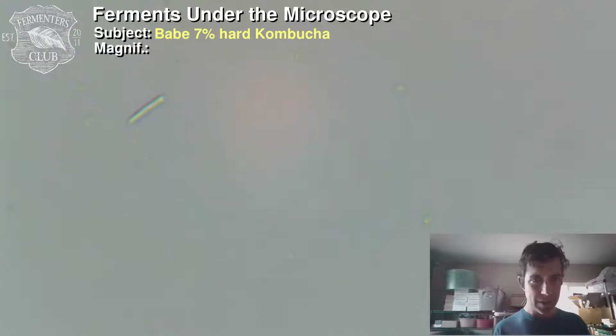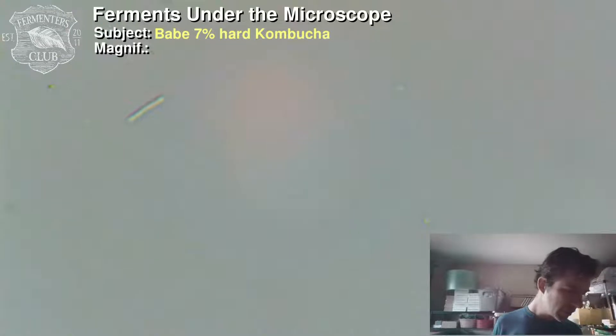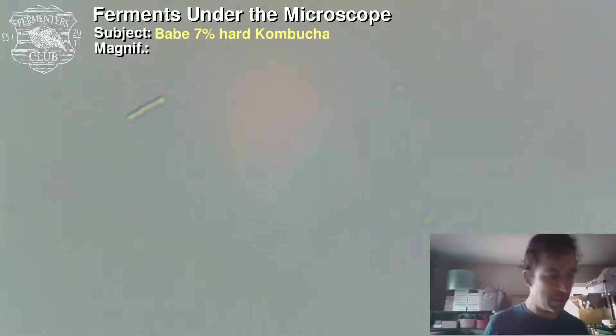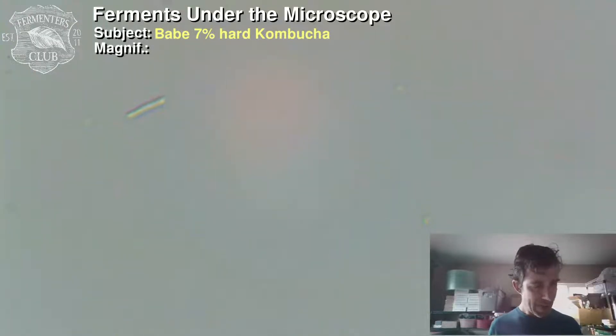I'm looking at some kombucha under the microscope. This is actually some hard kombucha from a brand called Babe Kombucha here in San Diego. My curiosity was to find out: is hard kombucha probiotic? I've got some and I've got a microscope, so let's go take a look. I've got a camera hooked up to my microscope — it's a decent entry-level microscope.